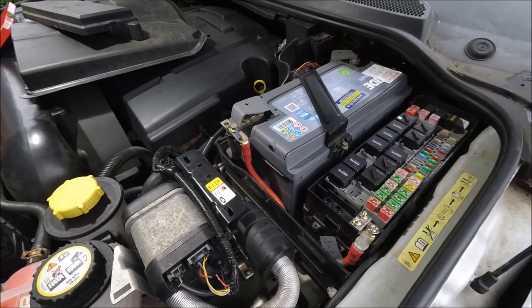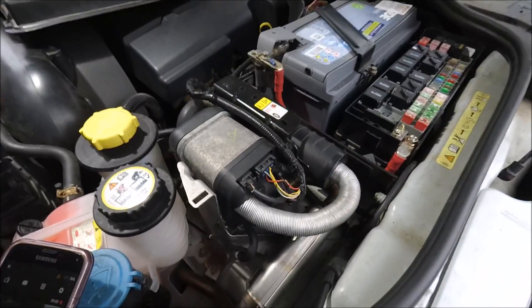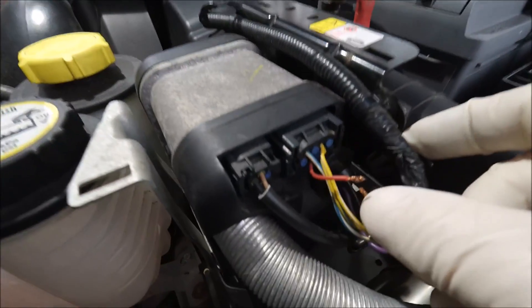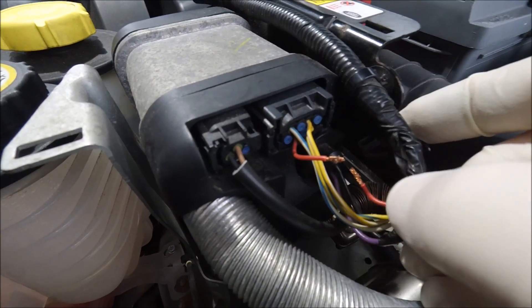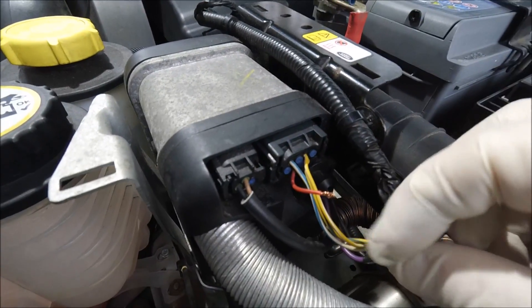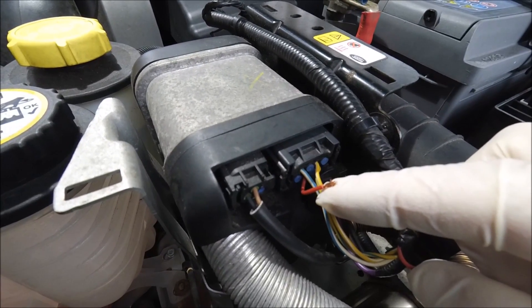The white wire from the fuel burning heater controller would crimp on using a bullet crimp, or even better if you can solder and heat shrink it to the red wire going to the fuel burning heater. You don't get a lot to play with — you have to snip it from the loom. The other half in the loom becomes redundant and is not used any longer. The wire going to the heater is what you crimp your white wire onto.